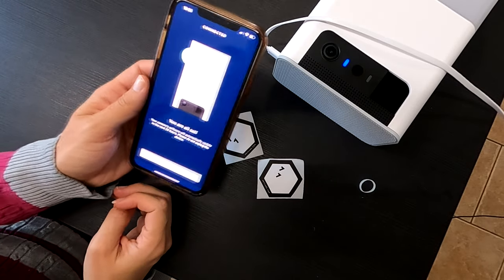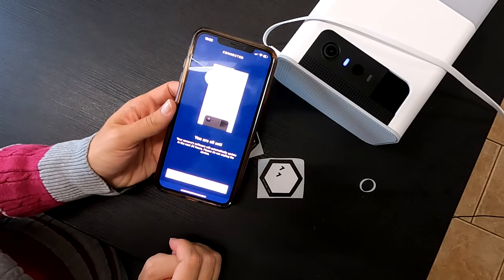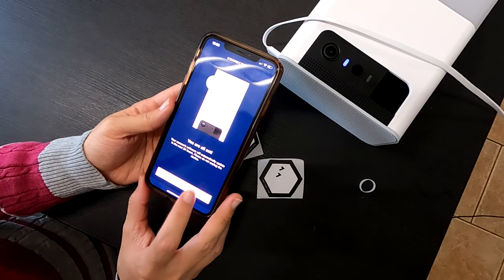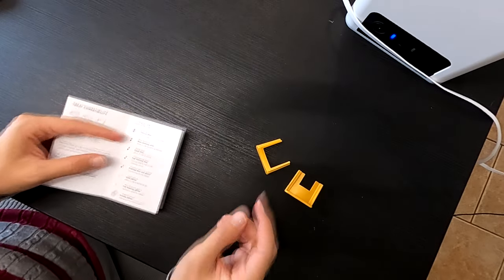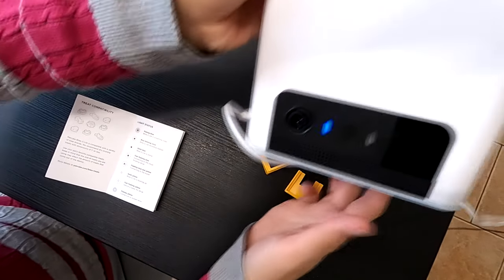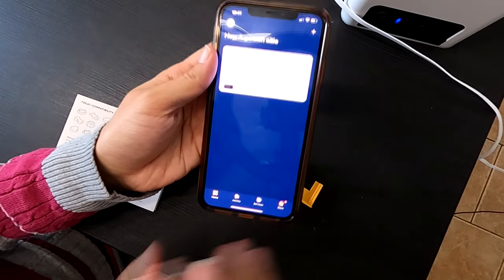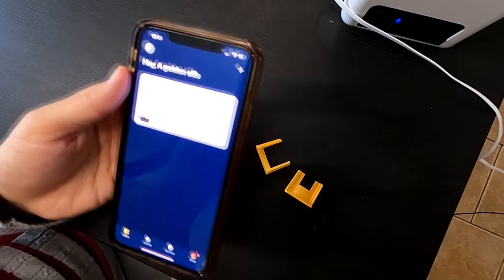Please do not unplug the device. So I guess it's staying on this plug — it's definitely going to get in my boyfriend's way, but that's fine. So I guess we wait. It's a solid blue, so that means it's no longer finishing setup. Done. And it's updating, so now I wait 24 hours.